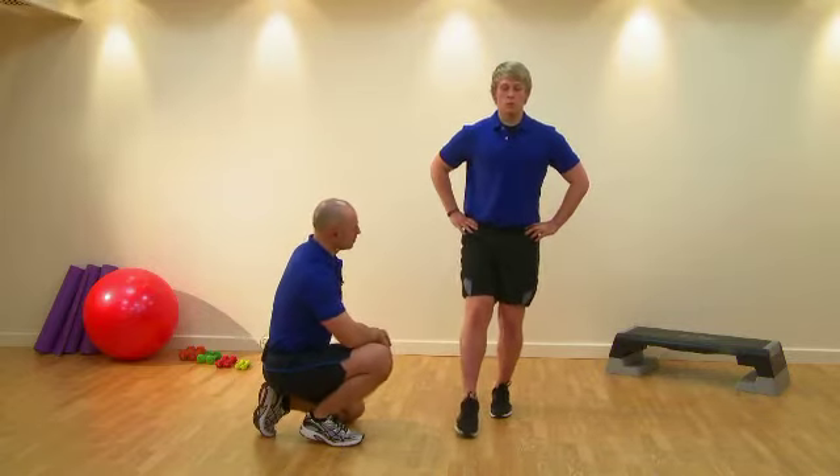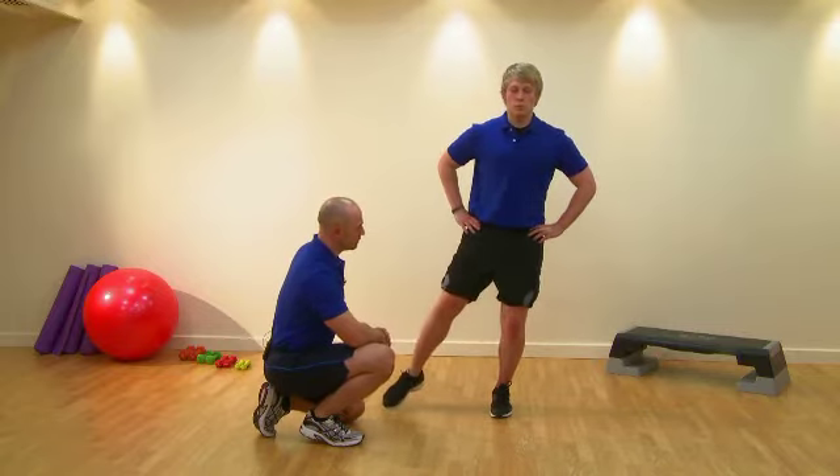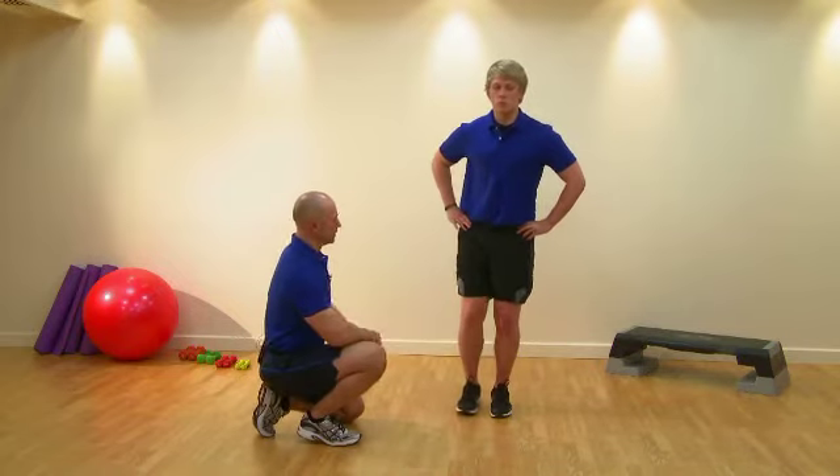Just one more time around. Really work on the glute activation, particularly as you're going to that transverse plane — so now we've got transverse plane. Keep that knee projecting forward. Okay, and rest.